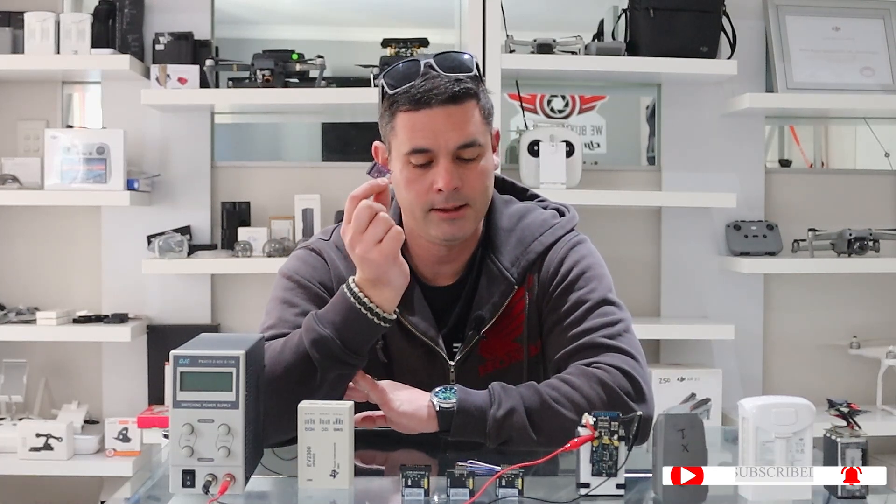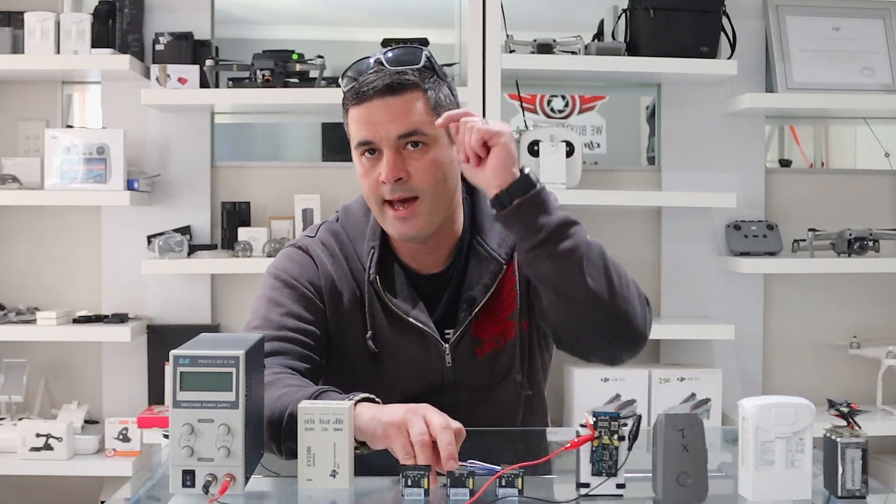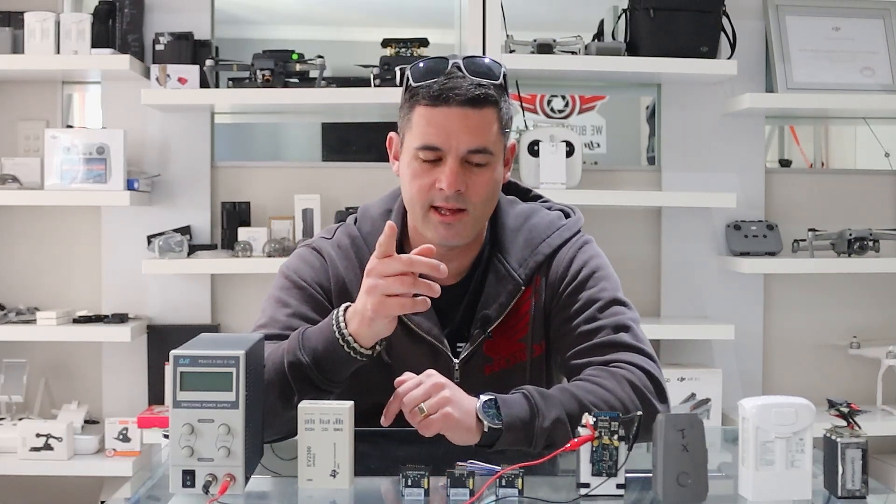If your batteries are not swollen and they've just gone into hibernation because you haven't used or maintained them properly, then this little board can work for you. This is video two of two — if you haven't seen the first video yet, I'll link it up here and in the description below.